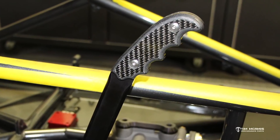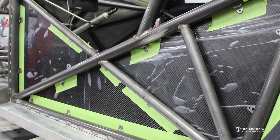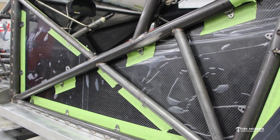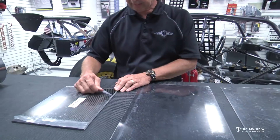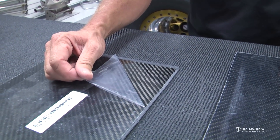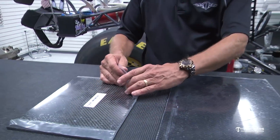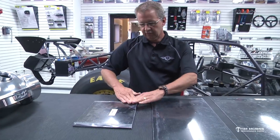All of our panels, when we send them out, they're covered with a protective laminate that will keep them from getting scratched and they're easier to work with. So if you look at this stuff on the table, it looks kind of dull. I'll peel this back and see what the carbon looks like underneath. That's why this stuff looks a little flat — it's all covered. These are usable panels I just pulled off the shelf to do this video.